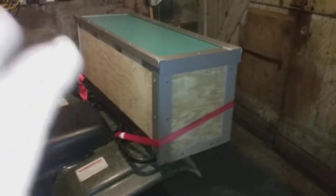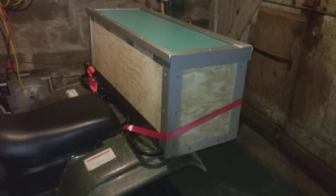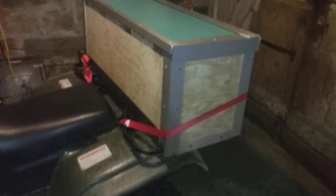I needed a place to put my chainsaw, so I built this box for the chainsaw. It's a little heavy for the back of this four-wheeler — the shock needs replaced, and I'll put some weight on the front. But the entire thing was built out of scrap material, stuff I just had laying around. I didn't buy one piece specifically for this project.